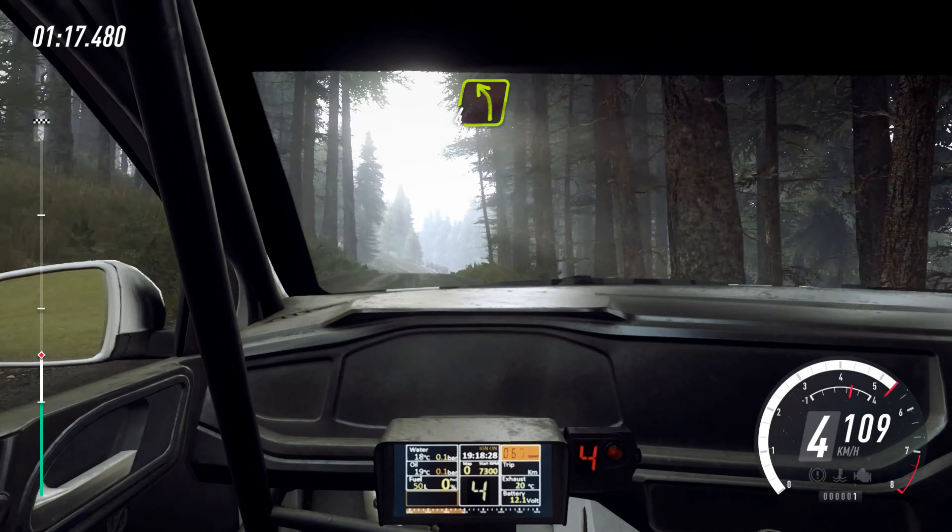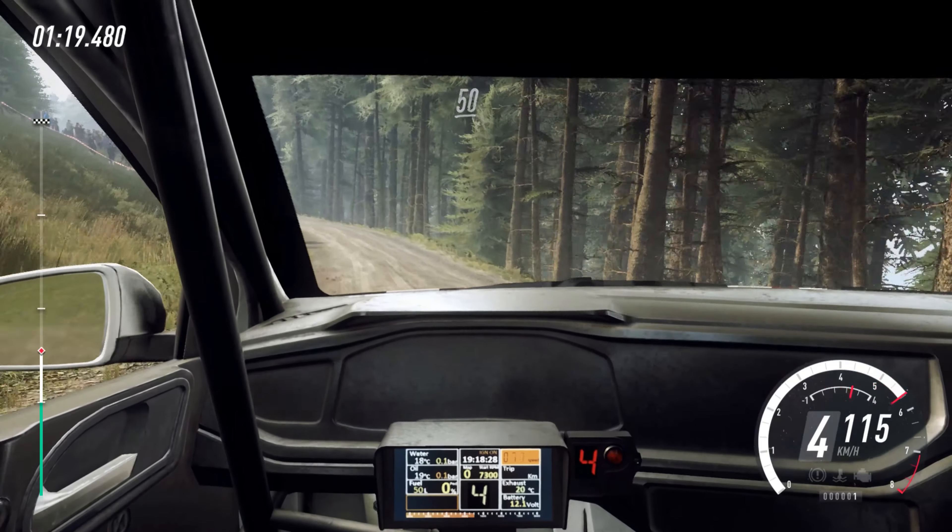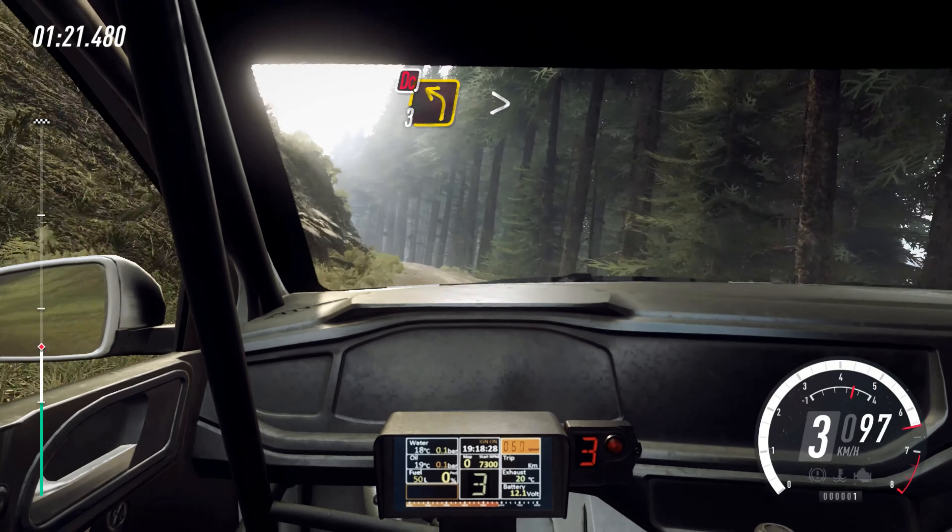Into 4 left long over crest, 50. 3 left, tightens over crest, don't cut.